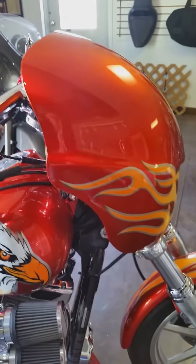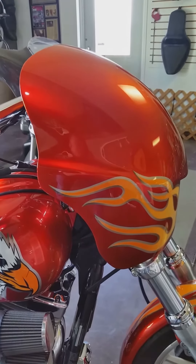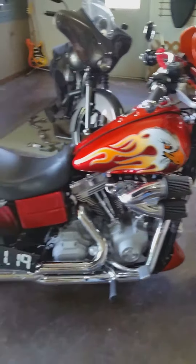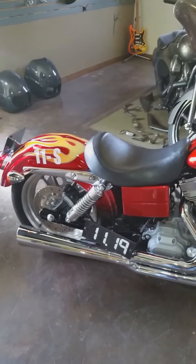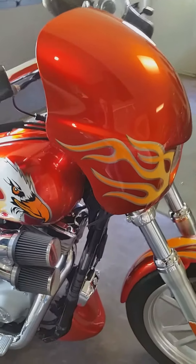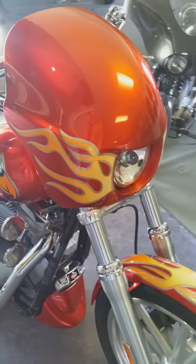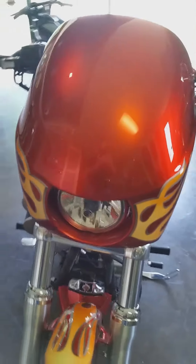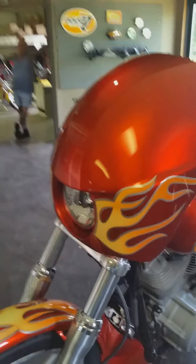I did custom paint this one for a great friend of mine because I did the original custom paint on this bike about four years ago. He needed someone who could do a dead-on match to the flame work. And that's what the Evil Eye looks like on a Dyna.